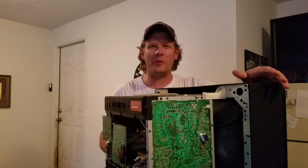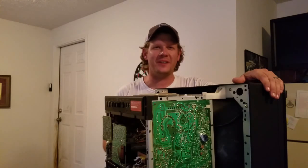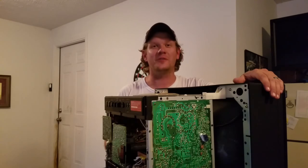Welcome back to Retro Tech. Today I want to talk about how to discharge a monitor. The first thing you want to do when you try to discharge a monitor is make sure that the monitor is unplugged.